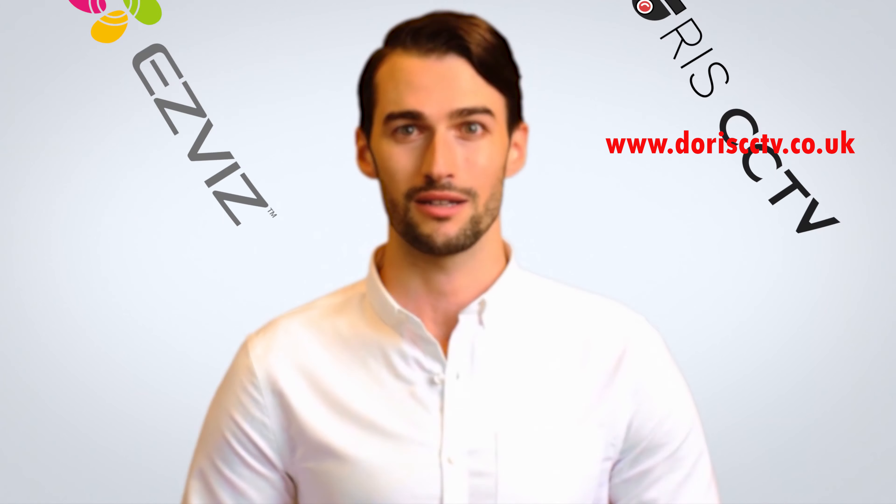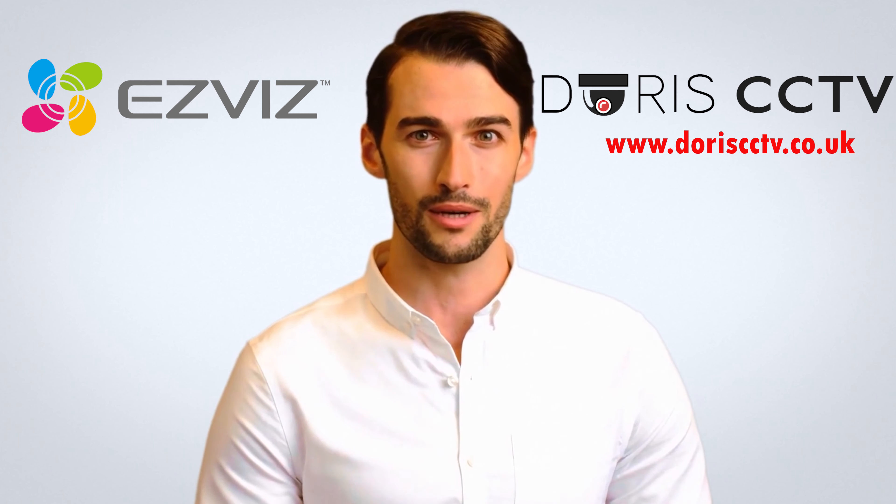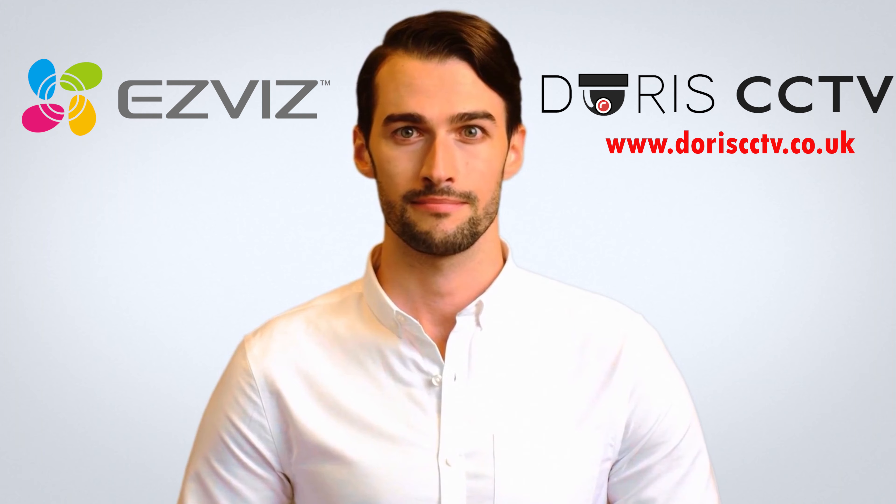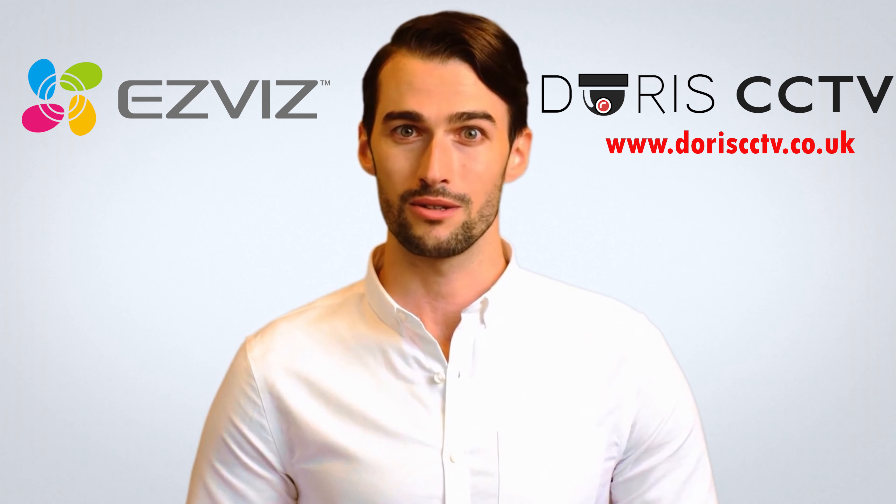Thanks for watching our video. We hope you enjoyed it. Please share your feedback with us, and don't forget to subscribe to our YouTube channel.